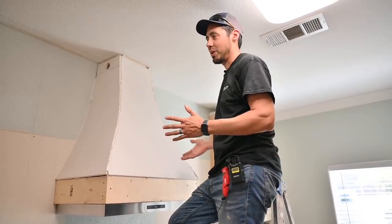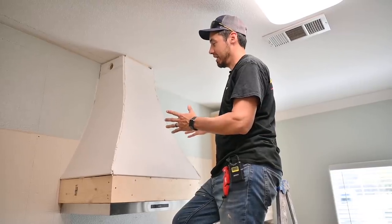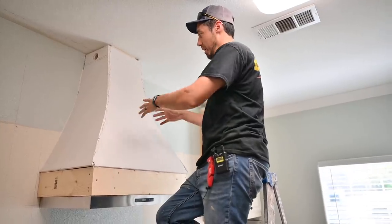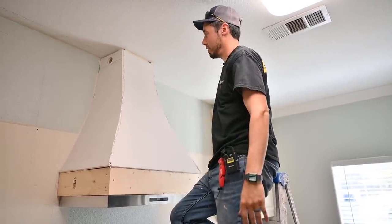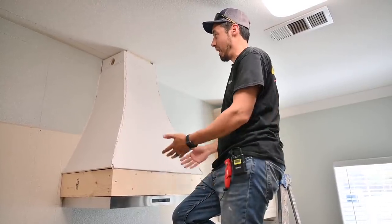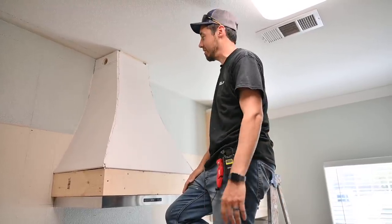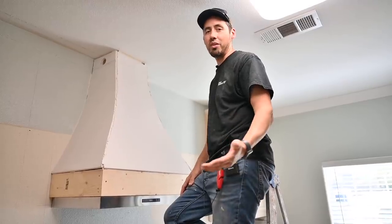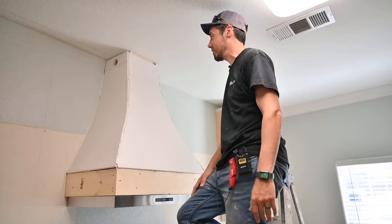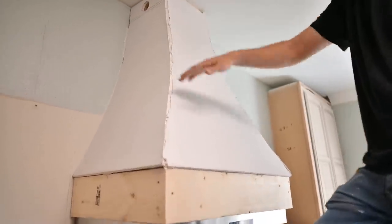We've got a kitchen remodel going on here, and one of those things is this range hood. I put this in, framed it up, and bent drywall around it to give it a bell shape. It was quick — I already had drywall and lumber on hand. It's based on a picture my wife found on the internet, which keeps getting me into trouble. This is going to look cool.